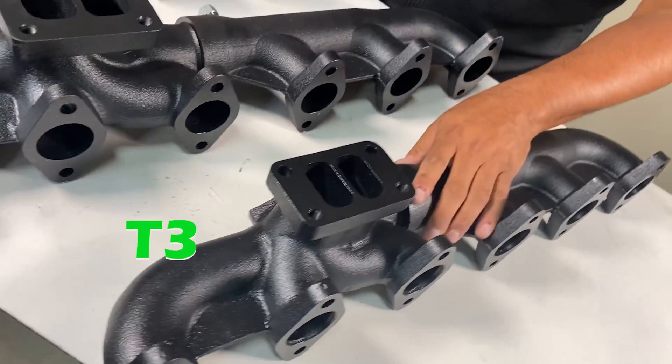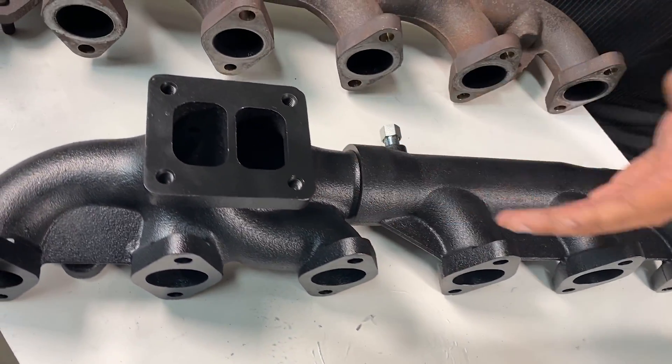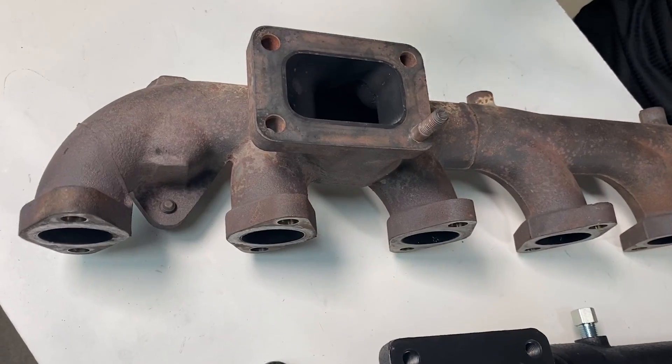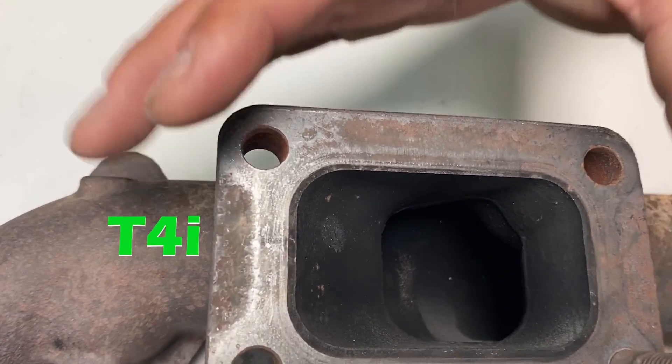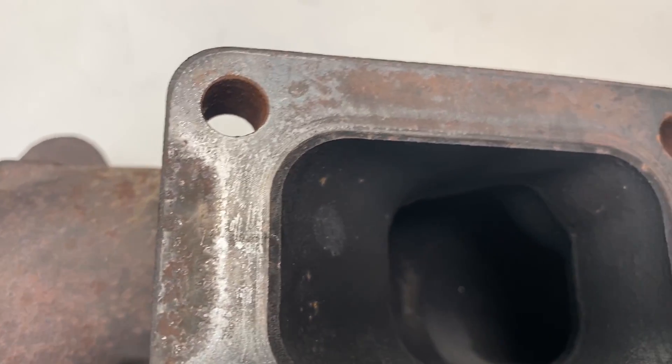We have our T3 two-piece high-flow manifold — it's a smaller flange. Here is our two-piece high-flow T4. And then this — well, this is the stock 6.7 Cummins T4i. You'll see it's got a big opening, but then it bottlenecks down to restrict airflow.